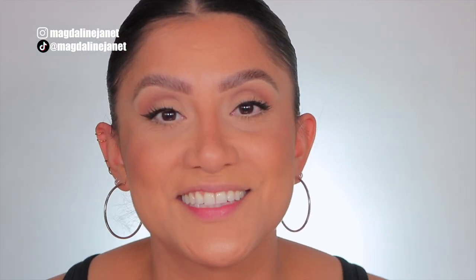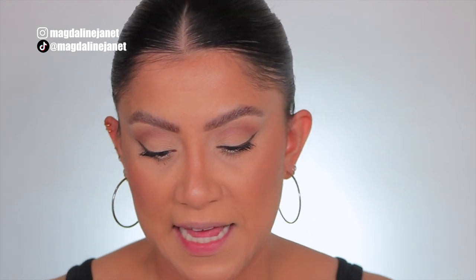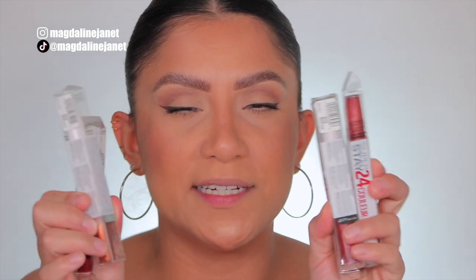Hey guys, let's start. So I have absolutely nothing on my lips and I want to show you these are the lipsticks we're going to be lip swatching. Maybelline did come out with the Superstay 24-Hour 2-Step Lipstick in five brand new shades and they're the Brooklyn Bronze shades. So let's take them out of the pack. What I usually do is lip swatch in studio lighting and daylight and then at the end we talk all about these lipsticks and our thoughts.